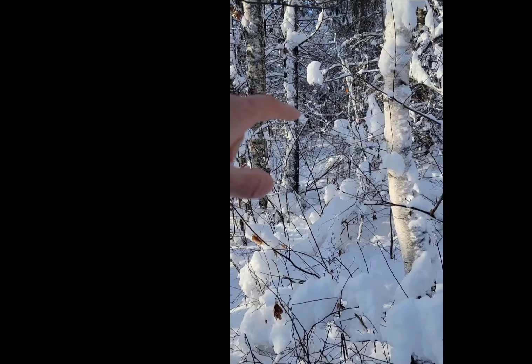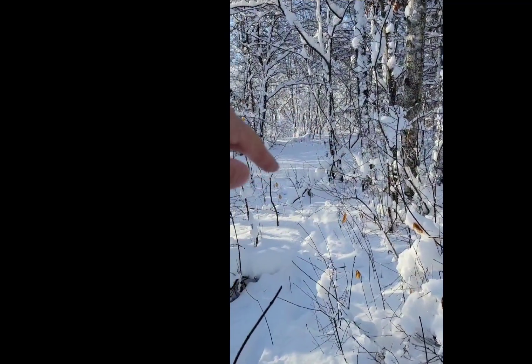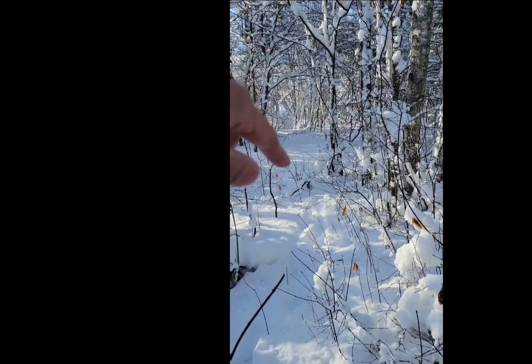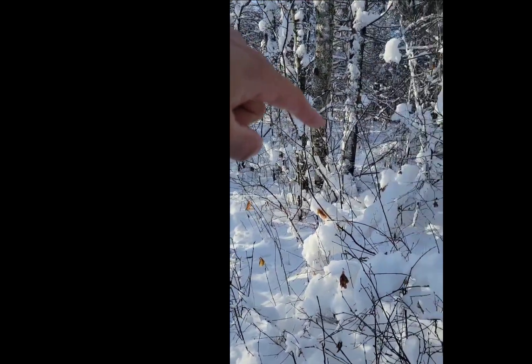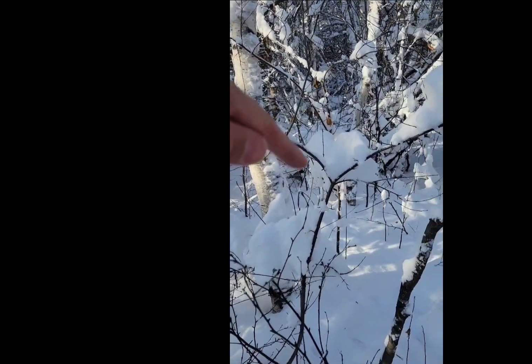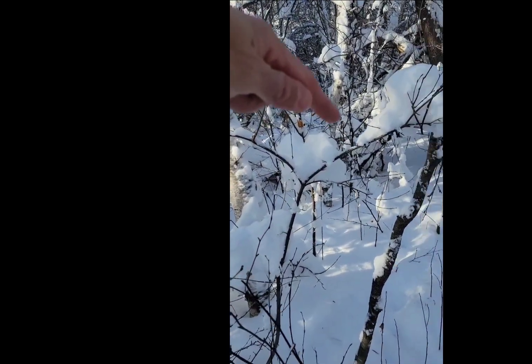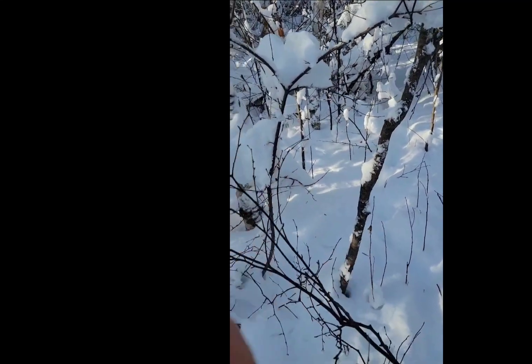I ended up putting three snares in here. He's actually walking a barbed wire fence line over here — he's walking the edge of it, coming up along my food plot. You can see his trails coming up, and then he's jumping into the bunny trails in here in this thick stuff, and then ending up coming through the backside and looping back.